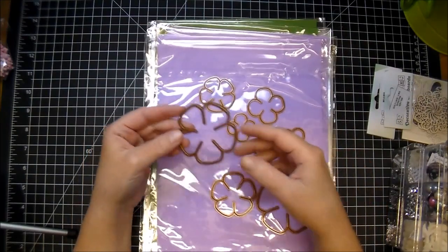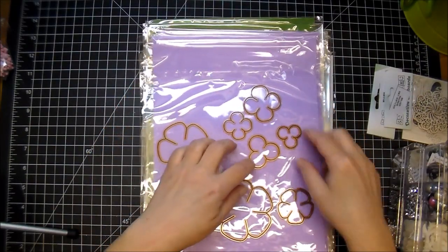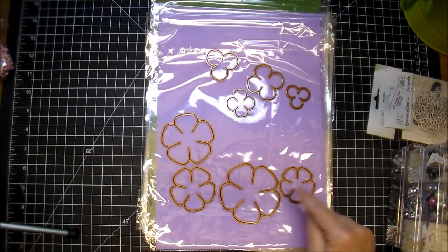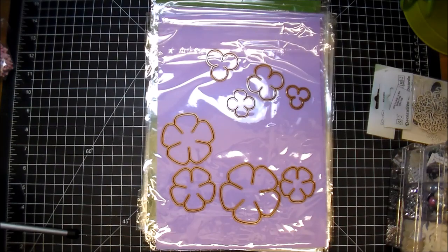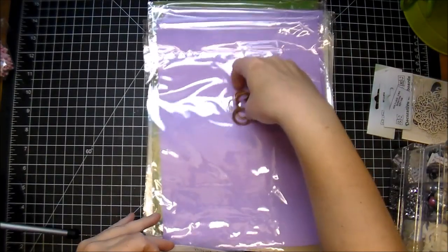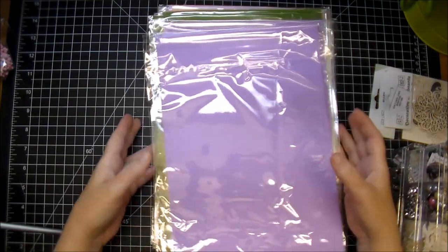These here are new from Wild Orchid Crafts — I'm really excited about these. I've already taken them out of their package, but these are a set — actually two sets of dies that they now carry at Wild Orchid Crafts. These are flower making dies. There's a large set and a smaller set, four pieces come in each set, and these are great. You can make your own flowers out of them, but these are great to use with the new foam that they have so you can make foam flowers. I don't know if you've seen some of the beautiful creations that are being made with the foam, but they're amazing.